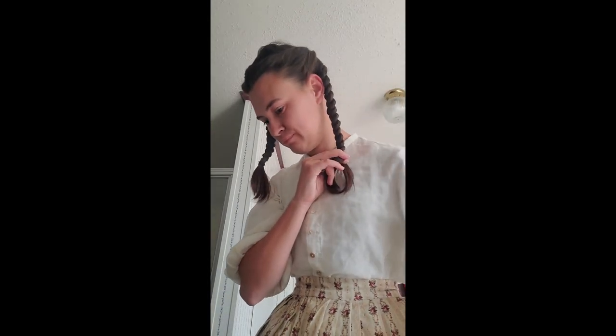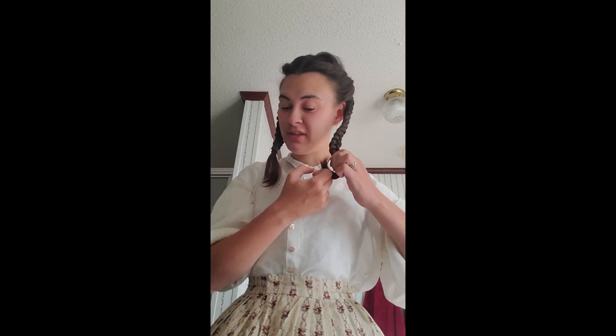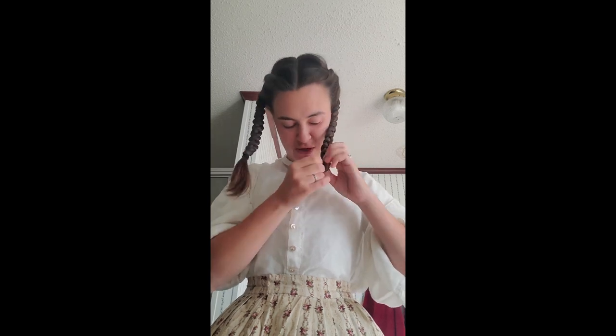Now one thing about the hairstyles that I do here — they're not absolutely correct, because usually what has happened is you would have your ears covered. But I cannot stand my ears being covered; I feel like I can't hear anything. Usually your ears are covered for these time periods as well. So technically mine's a little bit later, but it's still roughly the right time frame, because really you could stop the twist here and then drop lower. I just choose not to.